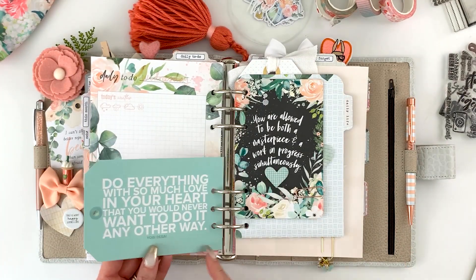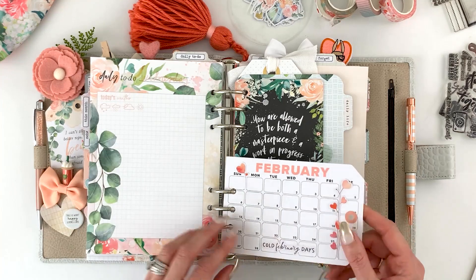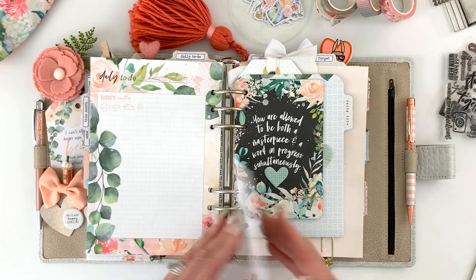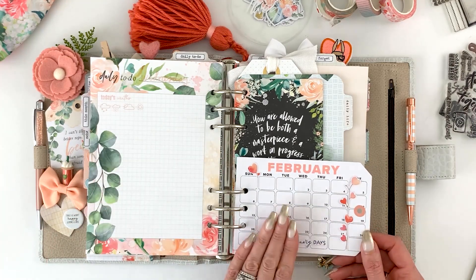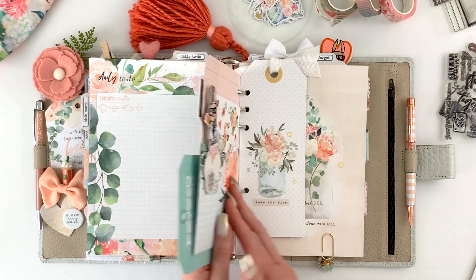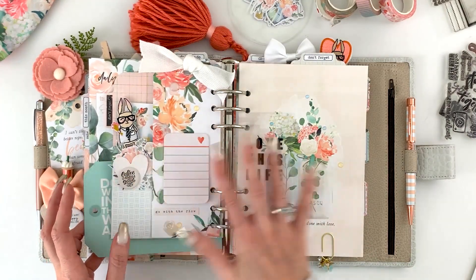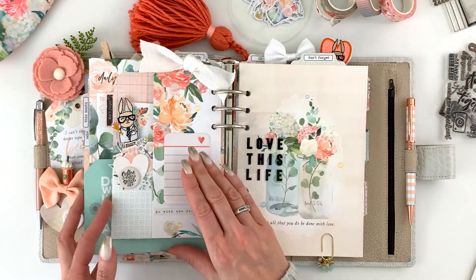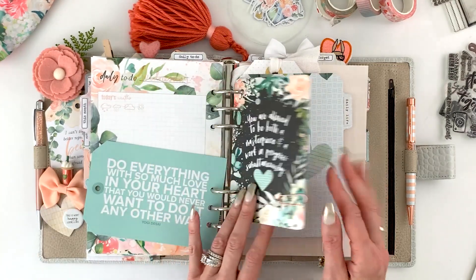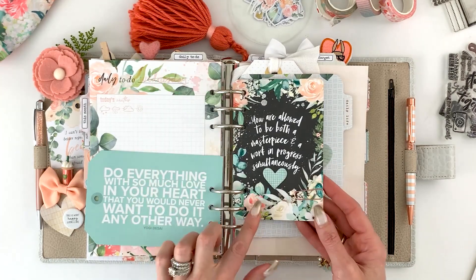I took a couple of four-by-six note cards — one has the calendar, one has a pretty saying — and turned them into a tag using ring reinforcer stickers and a few little die cuts. It's nice to have the calendar right with me each day. These items I have open every day in my section, but the calendar part I put back under a few days.